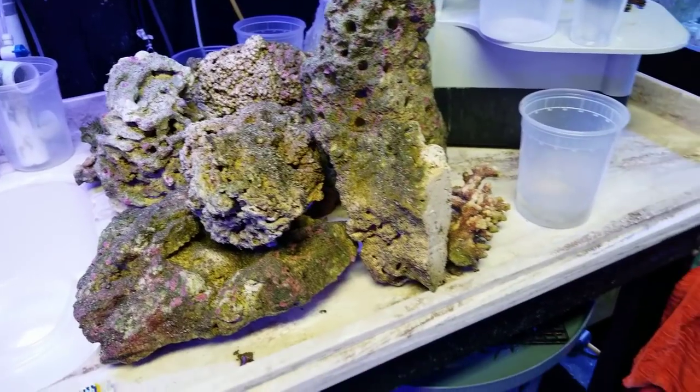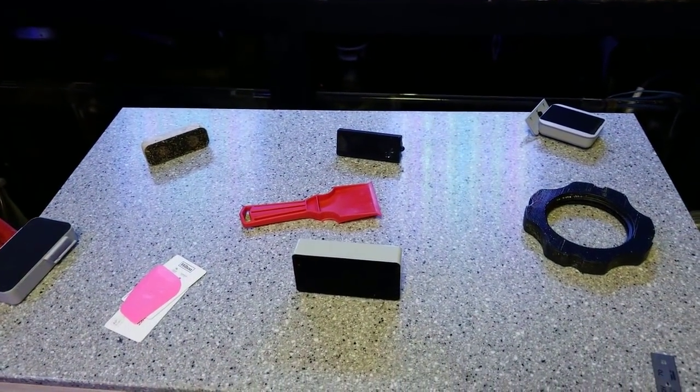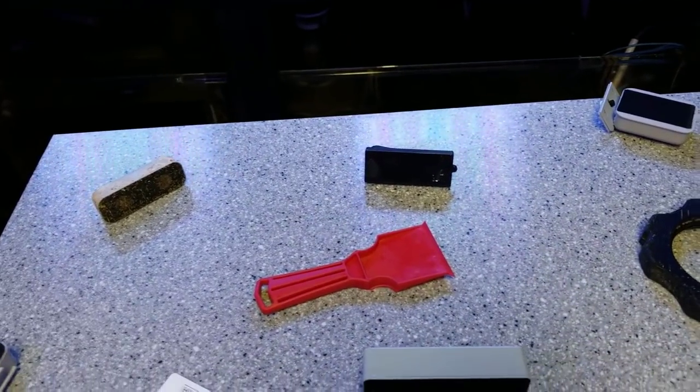The decorated rocks are so much cooler. You can design it for the coral that you want to keep in your tank instead of stacking rocks and getting pests — but that's another talk for another day. Let's stick to the scrapers.